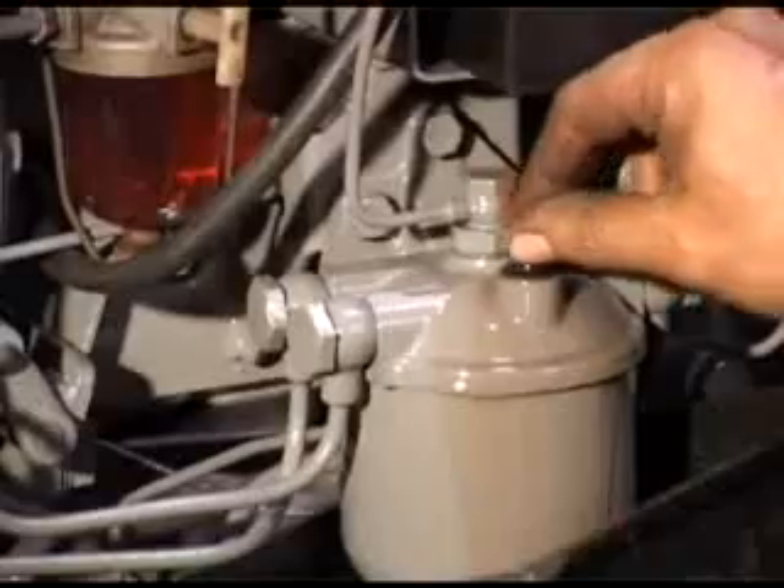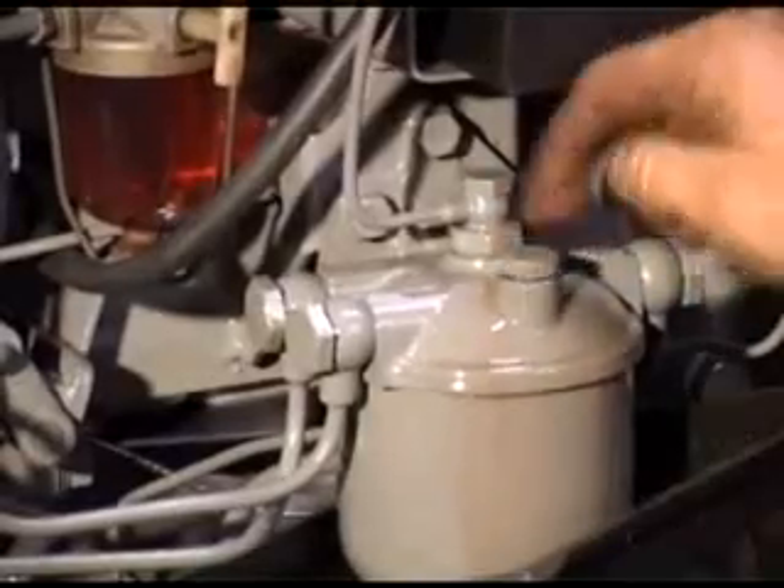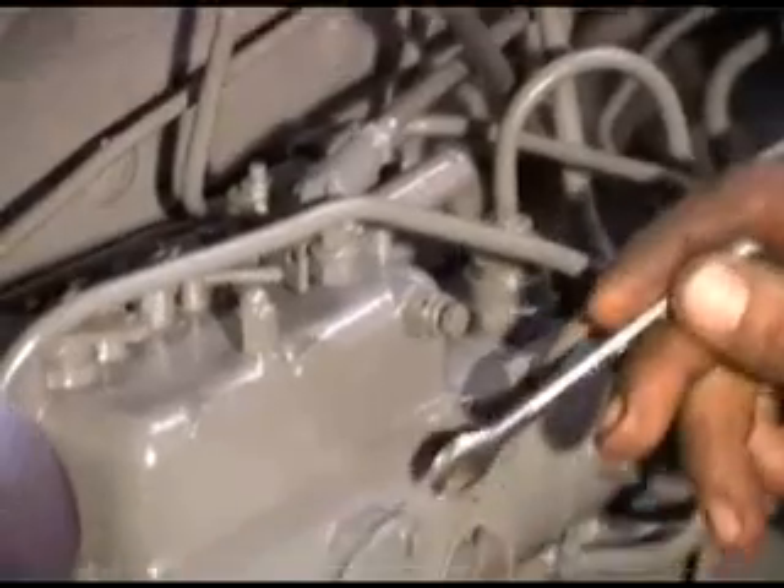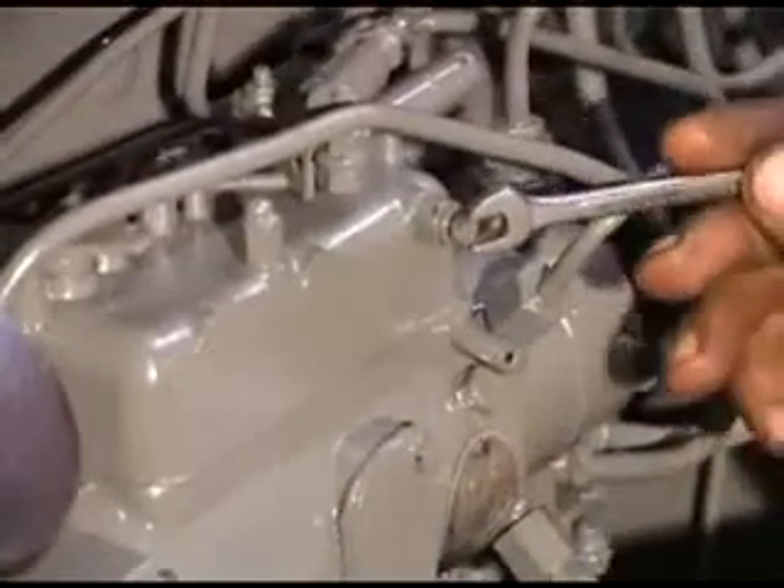We can now refit the plug. The second stage in the bleeding process is to fill the injection pump with fuel. If you remember earlier, we had this plate off here, so we know that it's completely empty of fuel. So it might take just a little while to fill up.